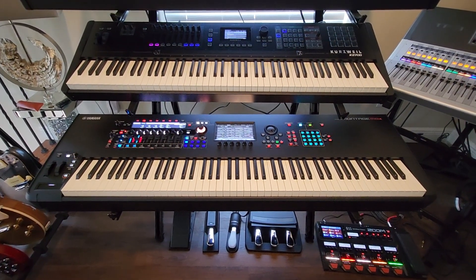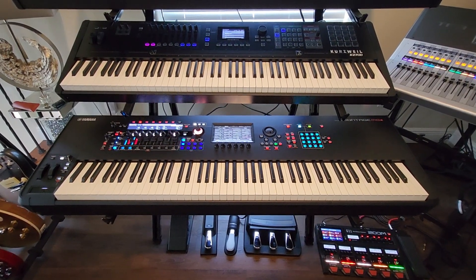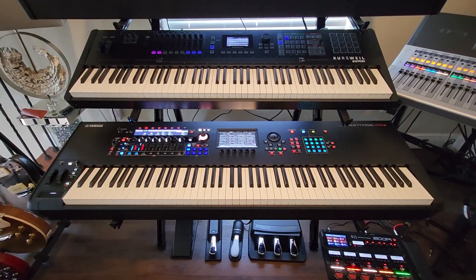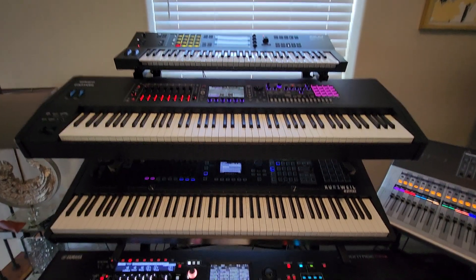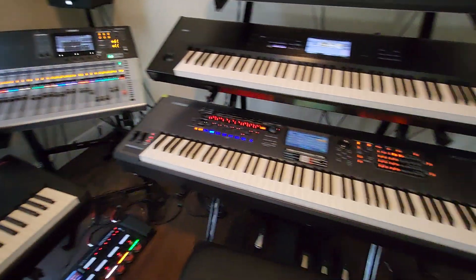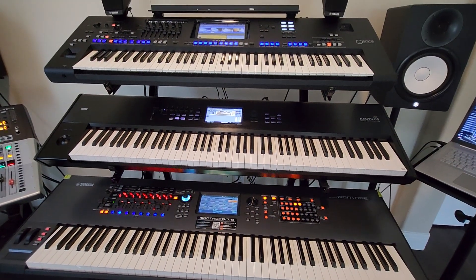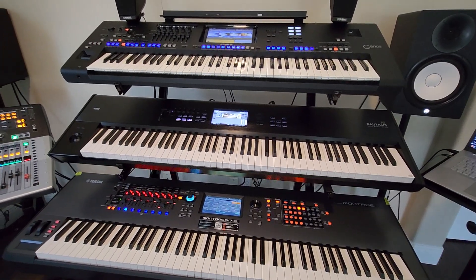It's time to do a quick comparison between the new Yamaha Montage M8X and four other powerful contenders on the market, including the Roland Fantom 8, Kurzweil K2700, the original Yamaha Montage, and the Korg Nautilus in 88-key version with aftertouch. Let's do some quick numbers.